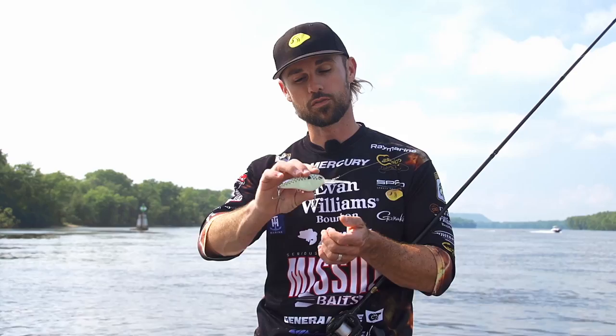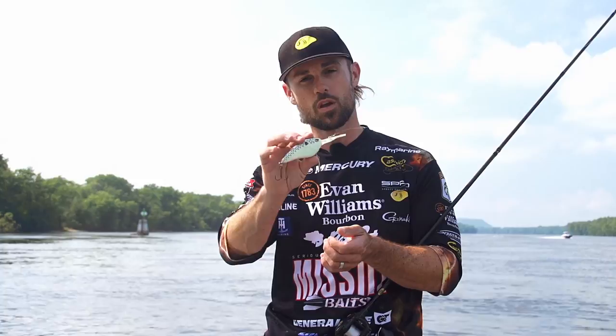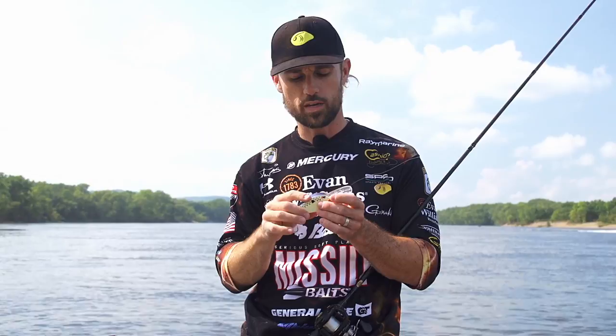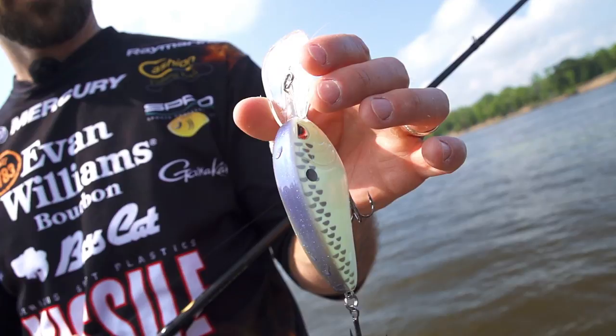Just like with all our other Little Johns, it's got that soft tungsten weight transfer system in it. As you tip it to the back, that soft tungsten ball goes to the back of the bait, so it's not going to have a loud rattle. You can throw the bait a long ways because of that weight transfer system. It's also got sticky, sharp Gamakatsu number one round bend trebles on it, so you don't have to go replacing those. And of course the signature Little John flat sides — it's a great combination for a super deep diving crankbait.